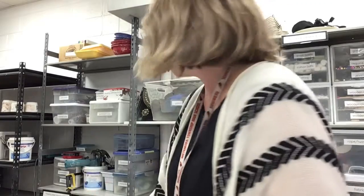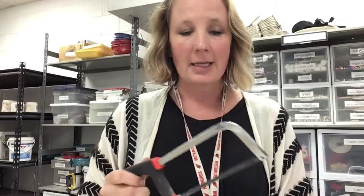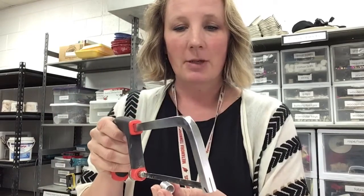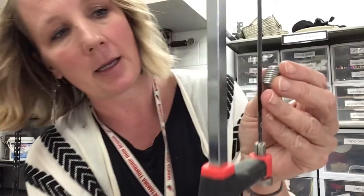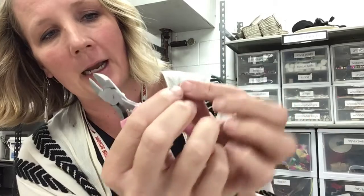Now, you can use a saw — I have saw blades here, though these are wood saw blades. Jewelry saw blades are much finer; I have one at home that I'm going to try to bring in. Basically what you do is just saw right along here, and once you saw all the way through you have a bunch of jump rings. If a saw isn't available, you can use your wire cutters and just go through in a straight line, clipping one at a time for total control.